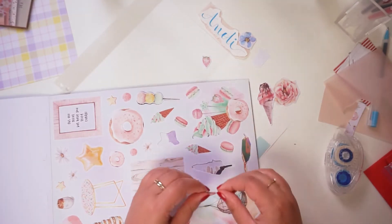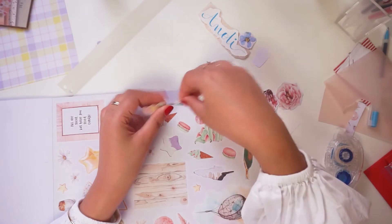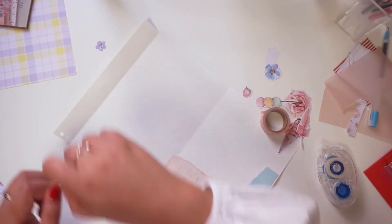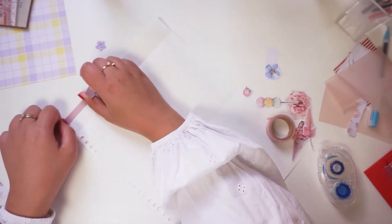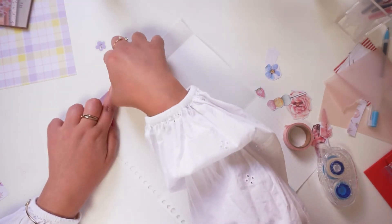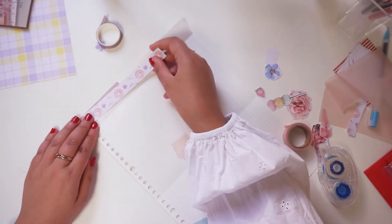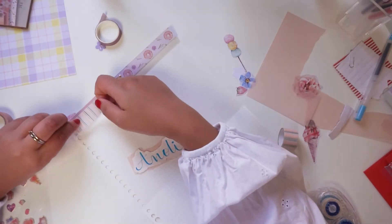I also tried to incorporate as much craft paper as possible. I have a lot because you saw me already cut a lot of my craft paper, so I have a lot of small pieces and I don't want to throw them away — so it's perfect to use for decorating my letter.